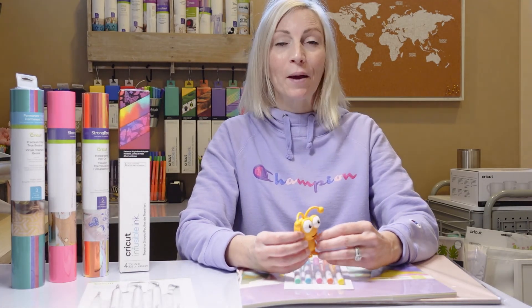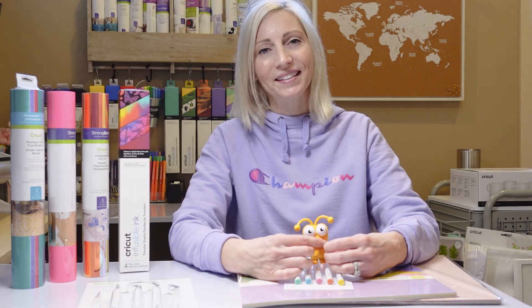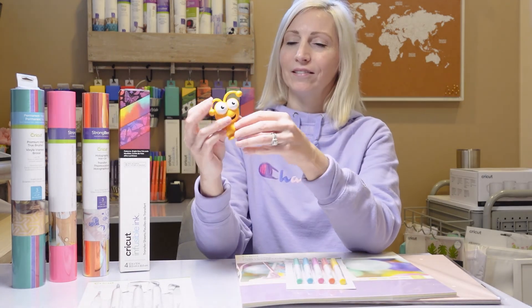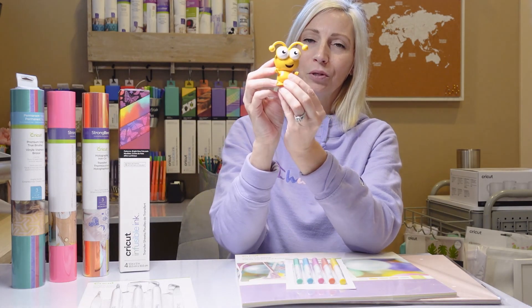If you enjoyed watching me unbox and seeing all these products, make sure you give this a like. If you have any questions about specific materials or how to create specific projects using some of these supplies I unboxed today with this mystery box, please comment below. I'd love to hear from you and I hope to see you next time. Go ahead and check out my next video. See you later — I'm totally gonna name him.